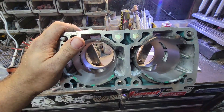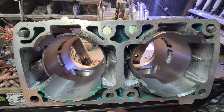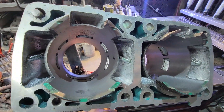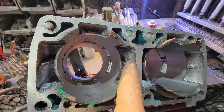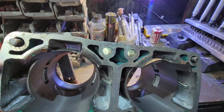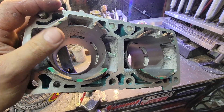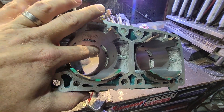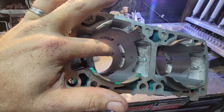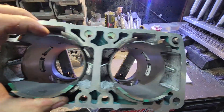The next step is we grind inside all the transfer ports and put a finish on them. If you're looking for bottom-end power, I go with a rougher finish. If you're going for more top-end power in racing, we use a sanding roll, and depending on the RPM we're going for it determines what grit we use. We go inside, clean up all the windows, square them up, and make them nice. Then we go to the exhaust port.